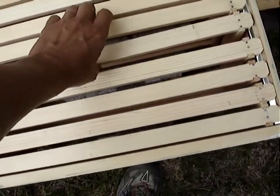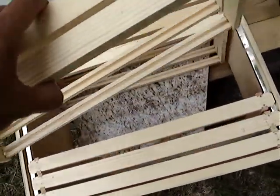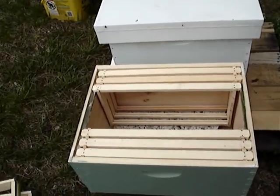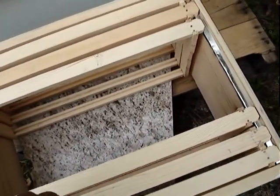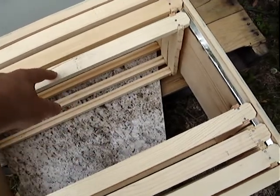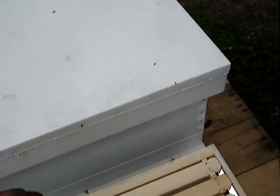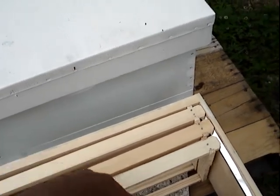So we'll put some empty frames into the established hive body and take some established frames out of this hive body and put it into the new one. We will not take the center ones, which is where the brood is going to be concentrated. So we'll take probably one from either side, take those out, put them into this new box, and then in the box that's already been established, we'll take some from the outside of that and move them towards the center.